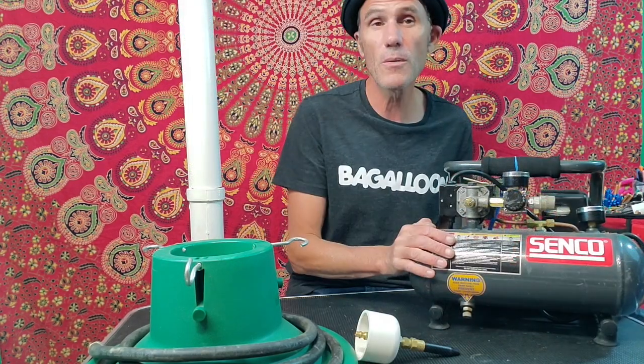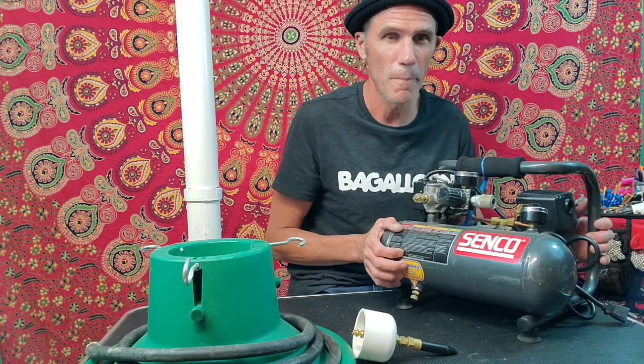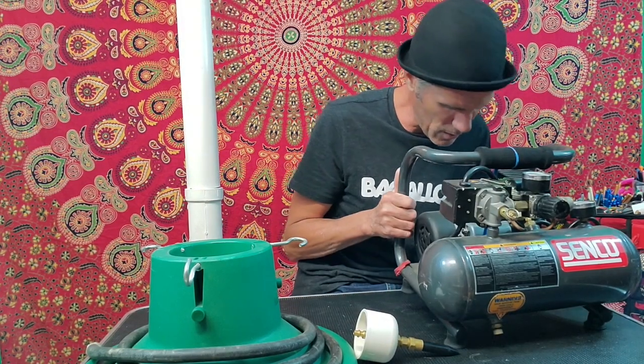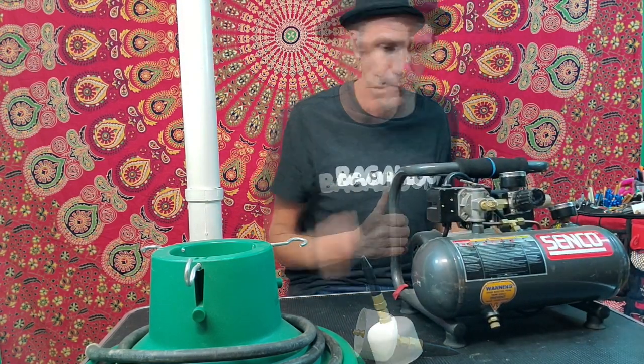These are about $100–$125 — Amazon and other places have them as well. It's the small one — model PC-1010, whatever that is in binary. It's a half-horsepower compressor with a one-gallon tank.